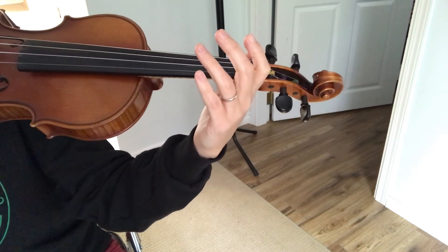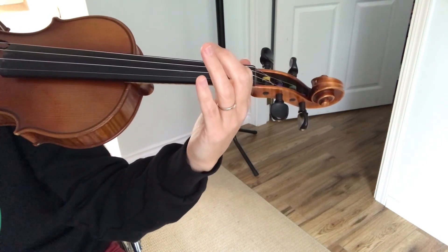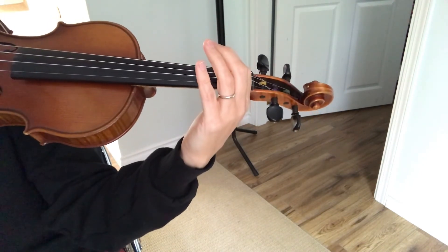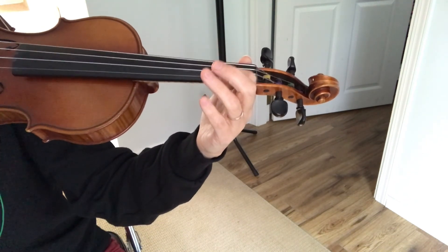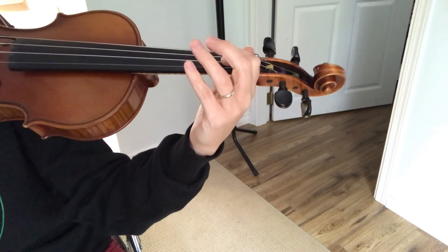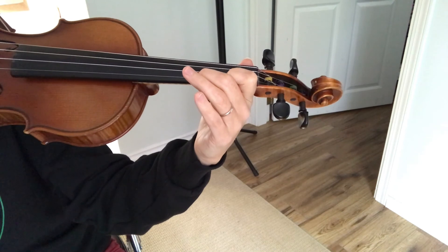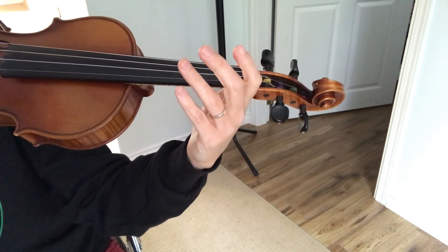And that is the pattern that you need to follow for the Cajun Two-Step. We start on the A string, we go to D, we come back to A, we go up to E. We go back to the A, down to the D string, and then we play the ending on the A string, the ending on the E string — and that's it, Cajun Two-Step, also known as the Banana Song by Cam Neufeld.